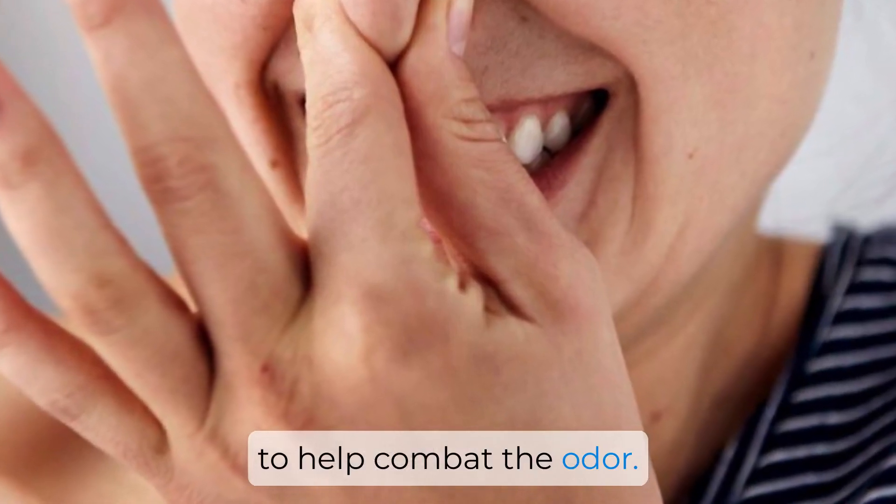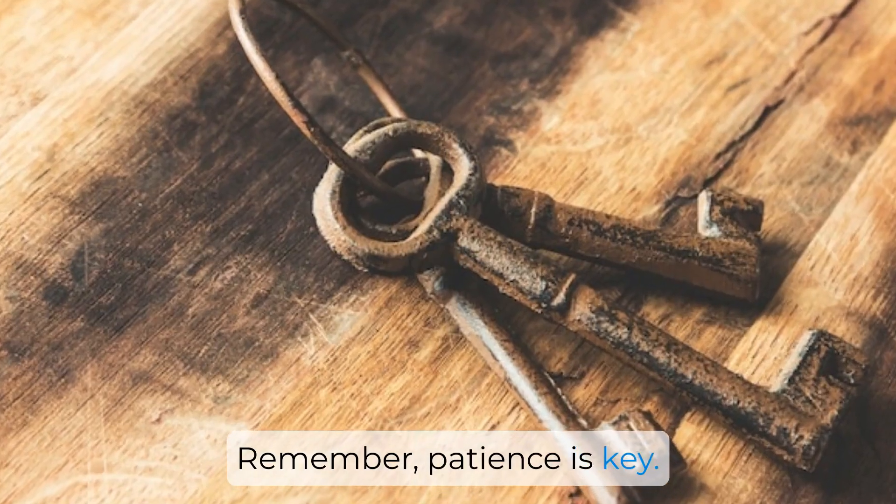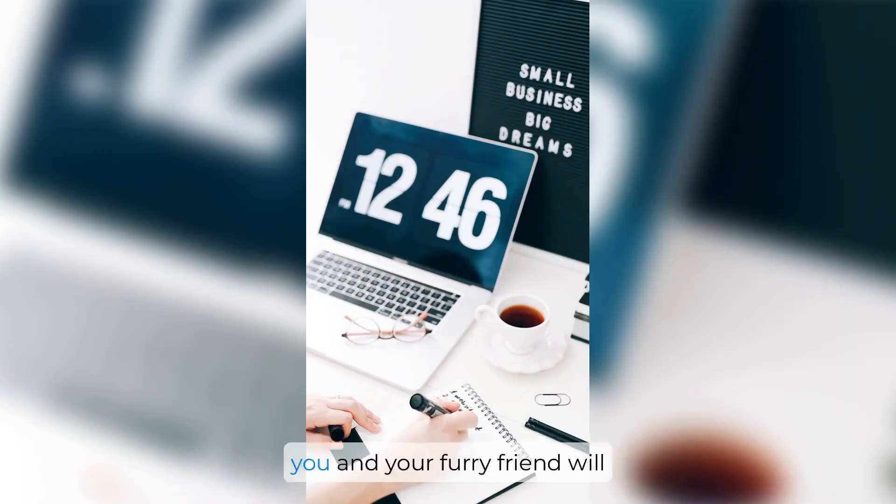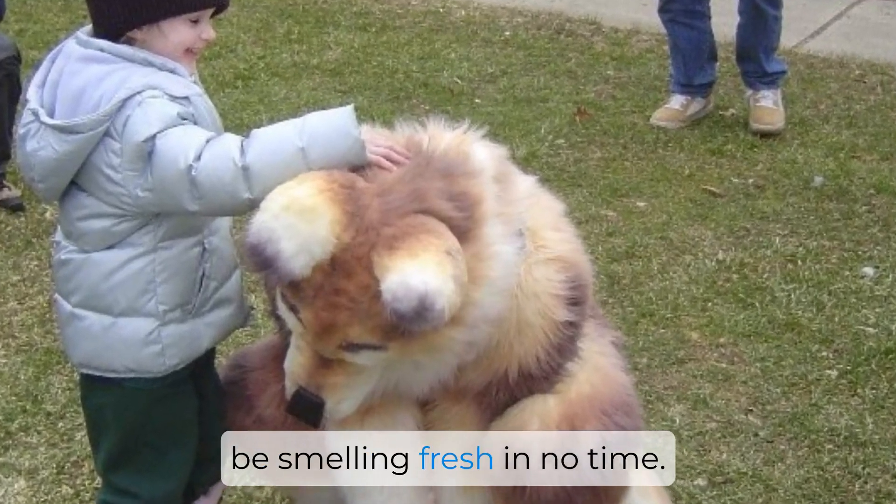Remember, patience is key. Skunk smell can be stubborn, but with a little persistence and the right approach, you and your furry friend will be smelling fresh in no time.